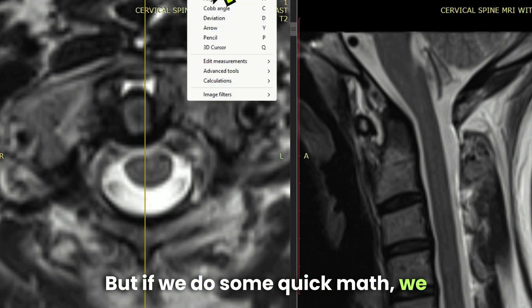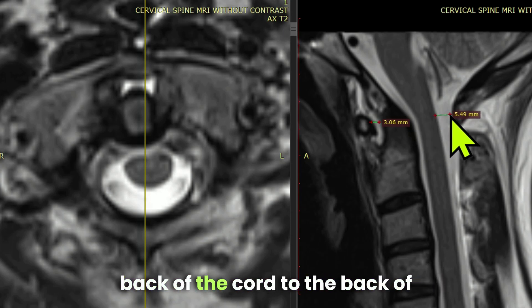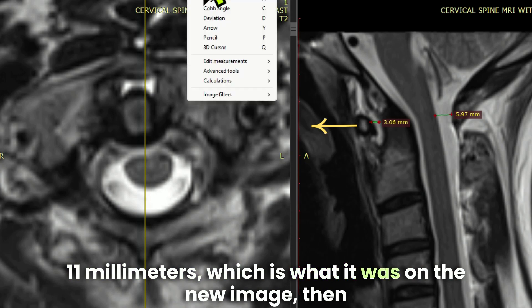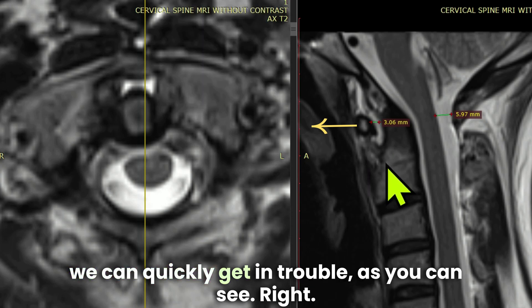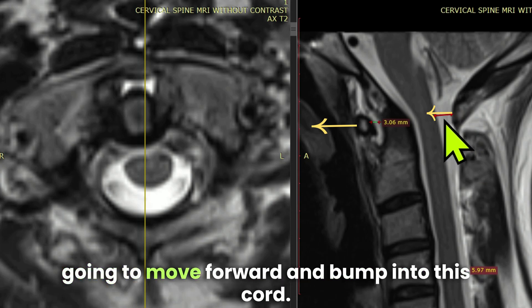If we do some quick math, we can see why this is a concern. This distance here is only about three millimeters, and the distance from the back of the cord to the back of the atlas is about six millimeters. The problem is that if this three millimeters grows to 11 millimeters — which is what it was on the new image — we can quickly get in trouble. Basically, the back of the atlas is going to move forward and bump into the cord. There's just not enough room.